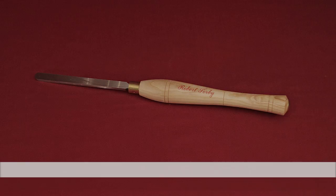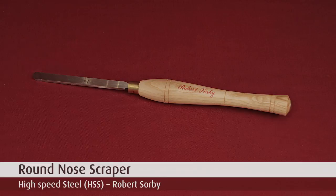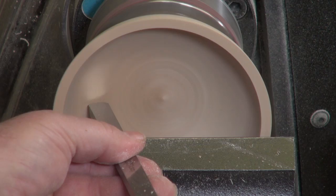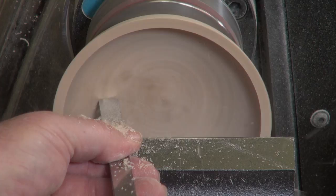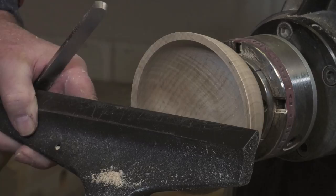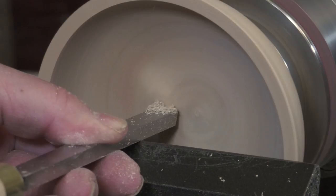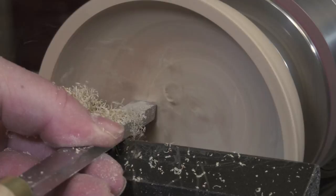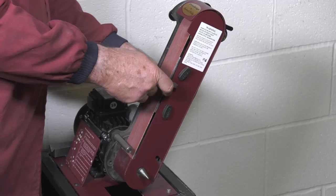The round nose scraper is used to clean up torn grain on the inside of a bowl project, clear tooling ridges and blend profiles. It is different from all of the other tools in that it is a scraper and not a bevel rubbing tool. To use, set the tool rest slightly above centre and present the tool with the handle up so the tool is in a downward or trailing position. Push the tool into the wood with a light touch and move sideways. To sharpen on a Pro Edge or bench grinder, set the platform to 80 degrees, place the tool on the platform and present one side to the abrasive, then roll to the other side.